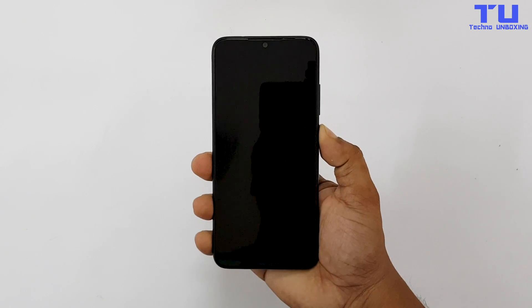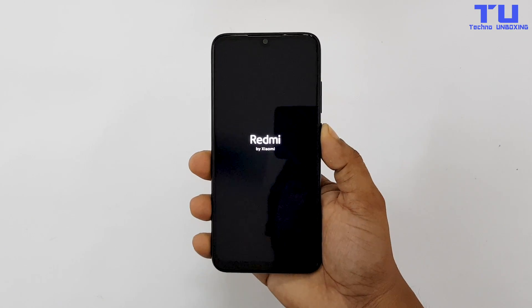And now let's boot this phone up. And until I set up this phone, let's have a look at the physical overview of the phone.